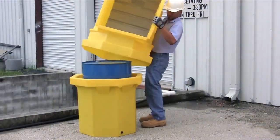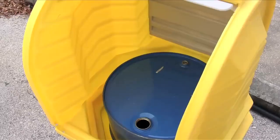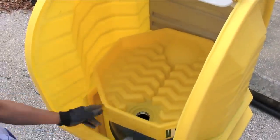The two-piece unit is lightweight enough for one person to handle, but rugged enough to withstand harsh outdoor conditions. The top portion of the unit provides enough space for drum-top bundles and pumps to be used.